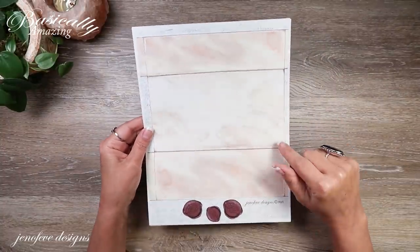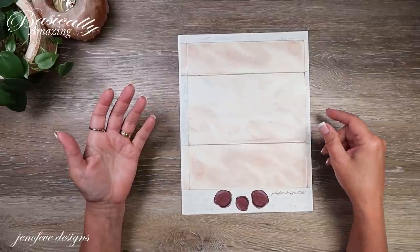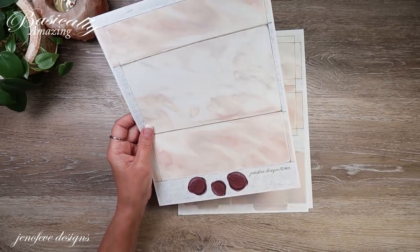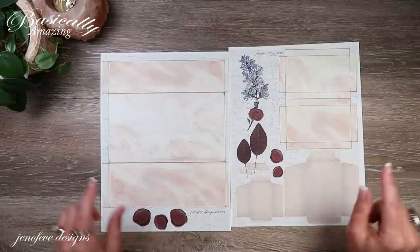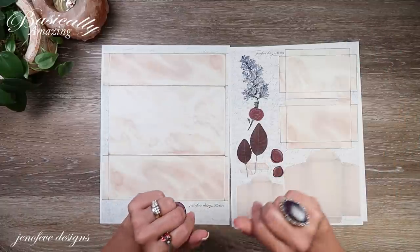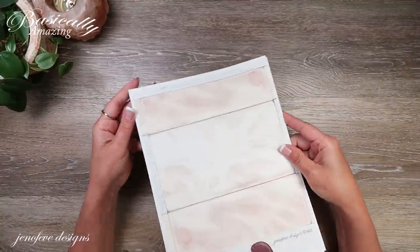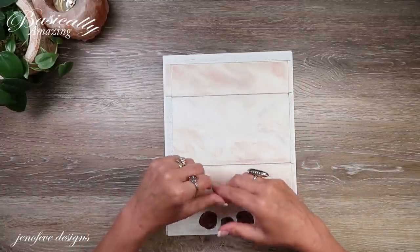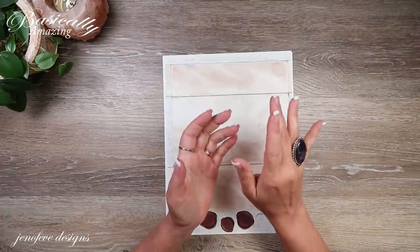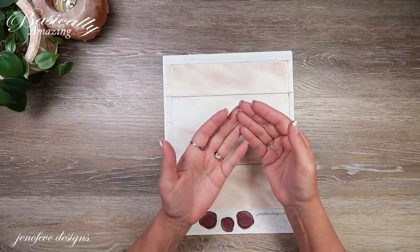The next thing we're going to use is a freebie available on my Buy Me a Coffee page — I released these about a week ago. There are six pages, and two of them form an envelope. It's free, but you can choose to pay a dollar or five dollars if you want, or just enter zero. You say 'get this' and it downloads to your email.